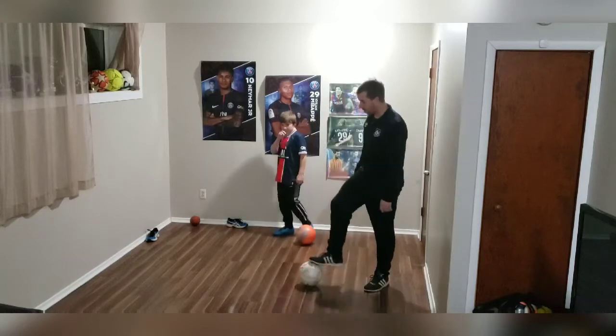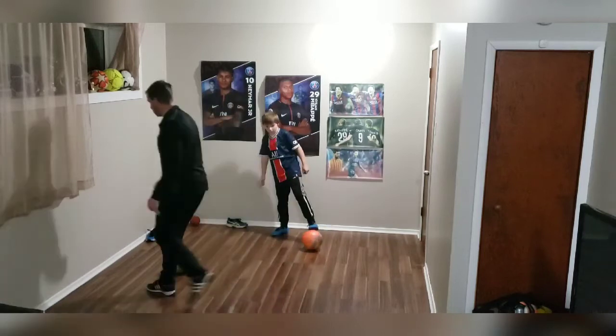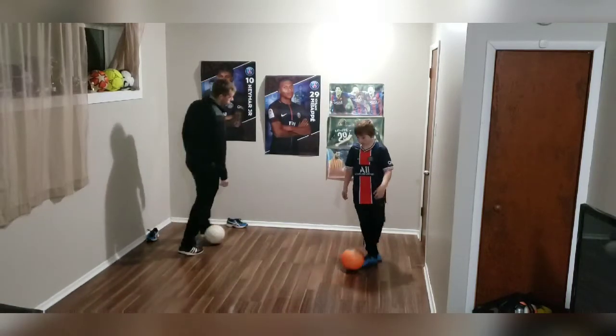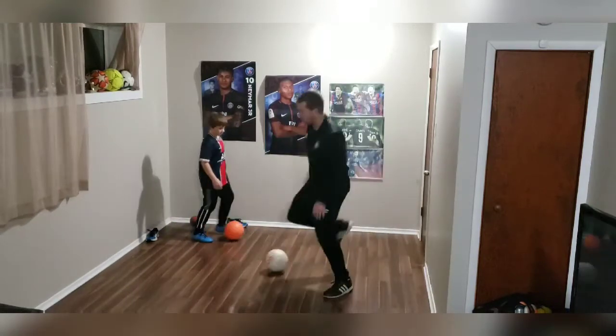Now let's dribble a little bit, so we'll do the left foot first through the right. Just — hop, touch. And sit on your left foot. Hop, touch.